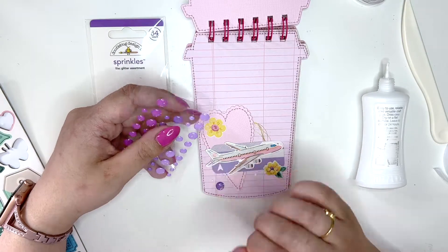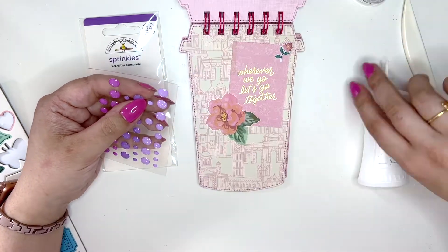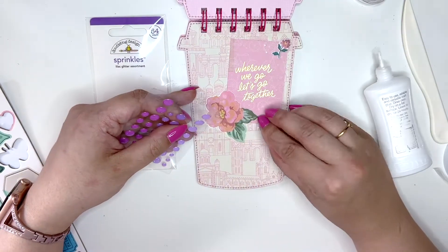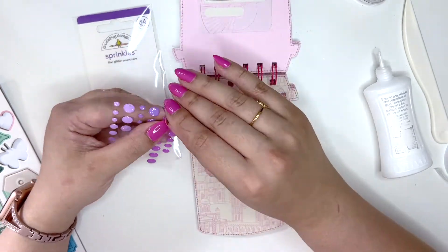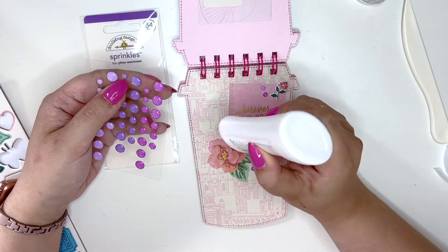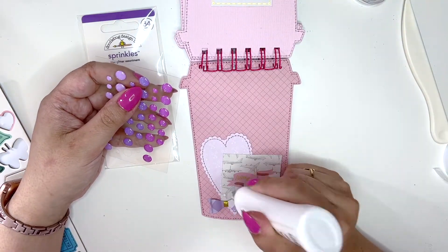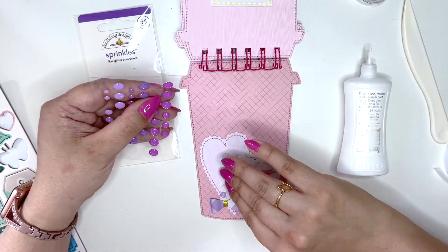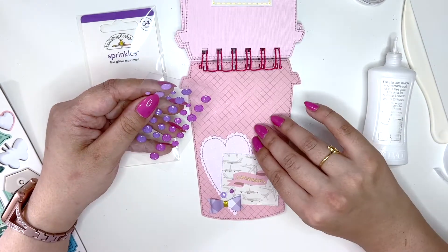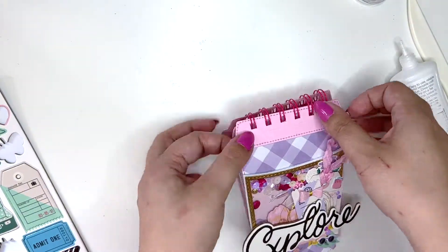I always use a little bit of glue under enamel dots because no matter where I buy them from, I sometimes feel like they don't stick as well as I'd like. By adding just a tiny bit of liquid glue, you're making sure they won't come apart in the future. I'm using small ones here and there — the tiny ones — and I'm using purple to contrast with the pink background.